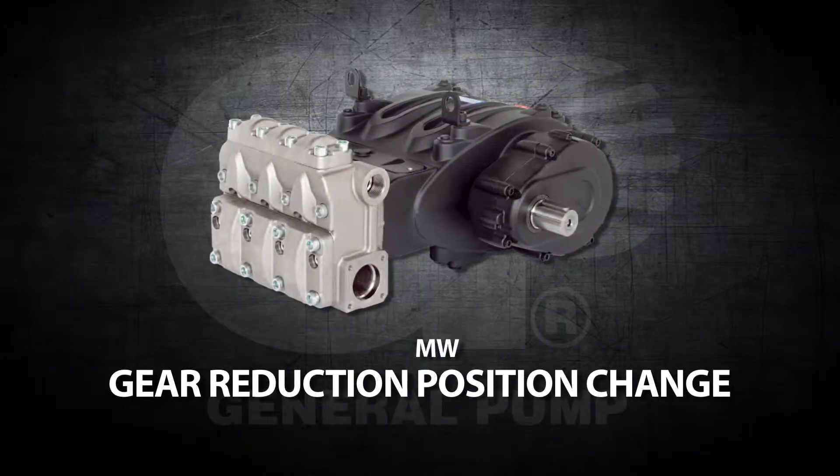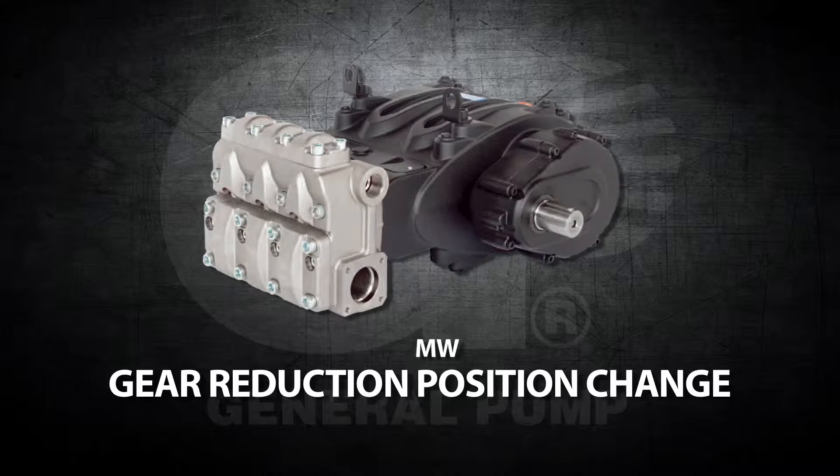This is a gear reduction position change video for the General Pump Model MW.